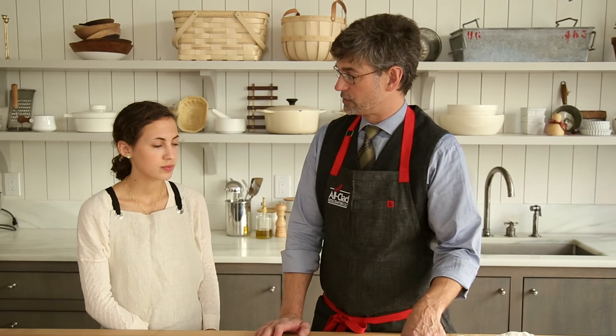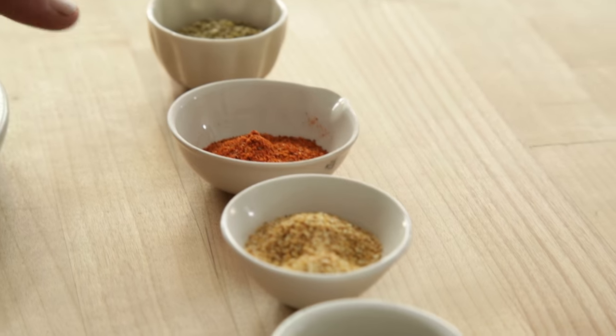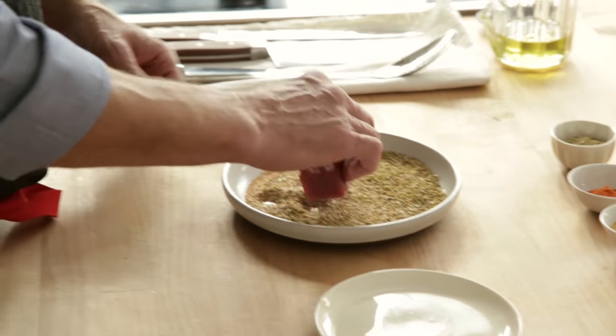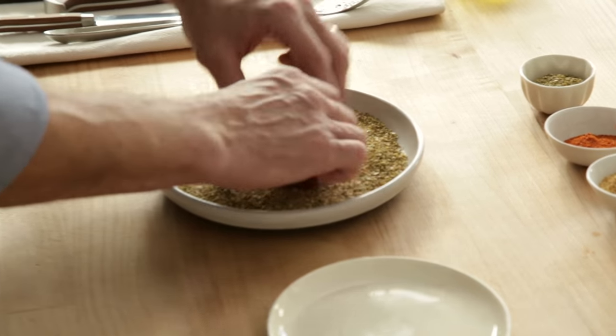We're going to go through some of the spices that we used for the rub: a little oregano, espelette pepper, a little preserved lemon, white pepper, and a little salt. Get them evenly coated and then we're ready for the pan.